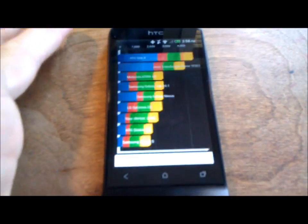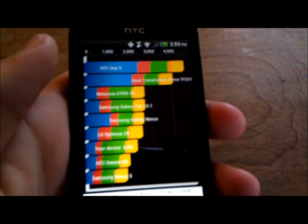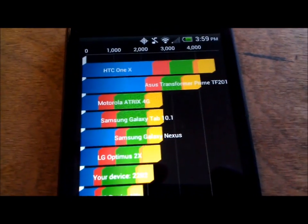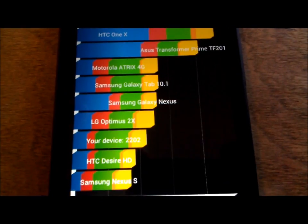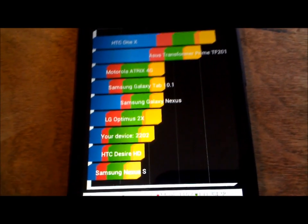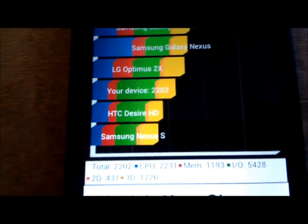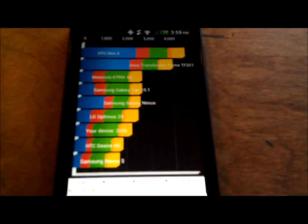Quadrant is finishing up. We got a score of 2202, which is not bad for this lower-end device. The HTC One X — the top version of this line of phones — is at the top of the chart, and we're down here. But it's still a very solid device; you can see it beats the Samsung Nexus S, which is a quality device. The individual sub-scores are shown on screen as well.